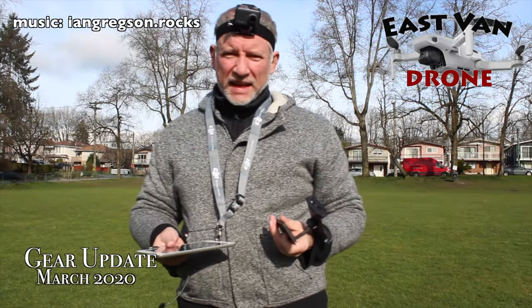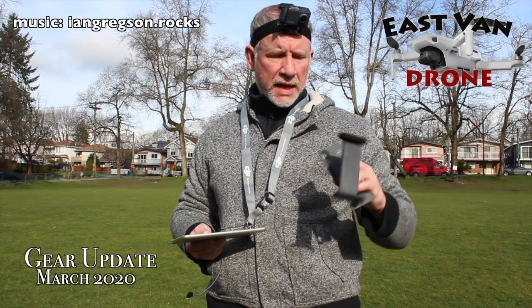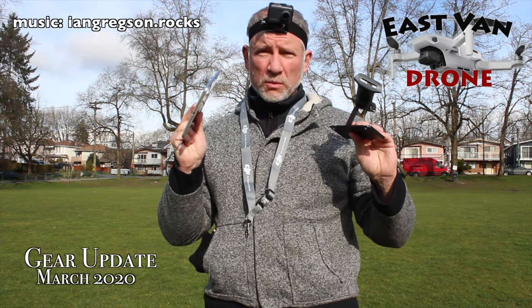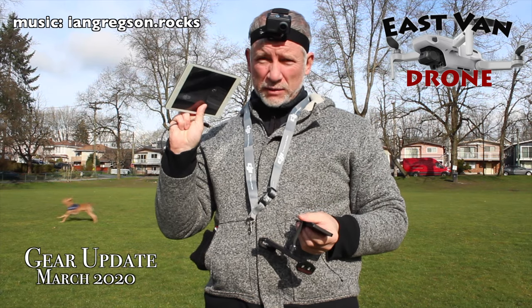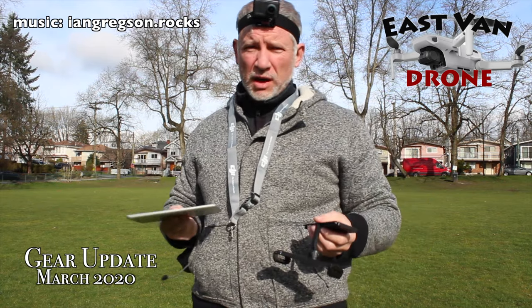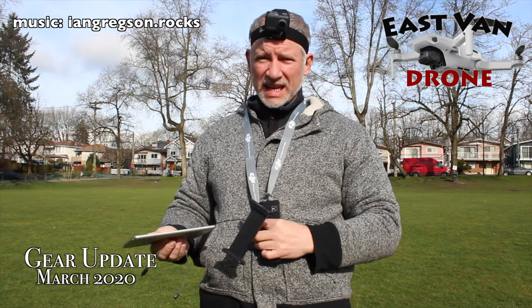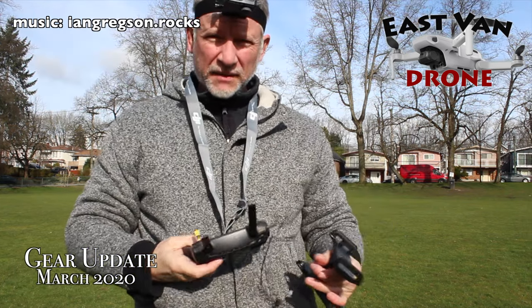I'm here with my Mavic Mini out in my local park. I've got two new devices — an attachment and an iPad Mini to use with my Mavic Mini controller. This is an $85 iPad Mini, it's got a little crack in it, that's why it was $85. I've got the longer cable and we're going to see how comfortable it is with this thing around my neck, which I've never had before, and without my phone.